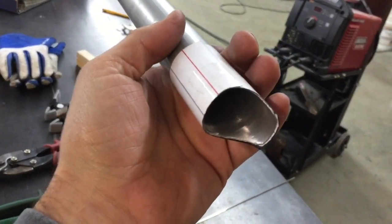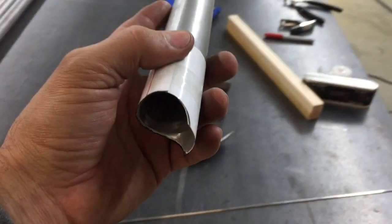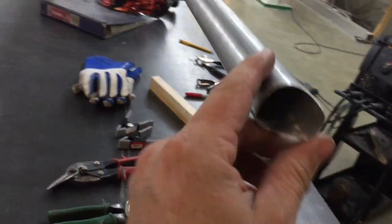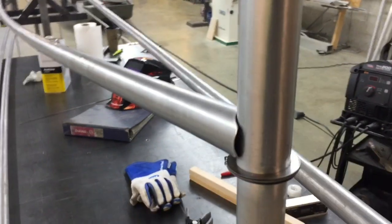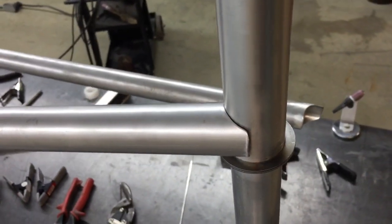They just slide on, you mark around them. And since this is thin wall, I can just use a regular pair of sheet metal snips to cut them. Then I sand them up and they're ready to go. It really helps because I know they're the same every time. When it comes time to cut them, I can just slide those little templates on and it gives you a really nice cut all the way around.